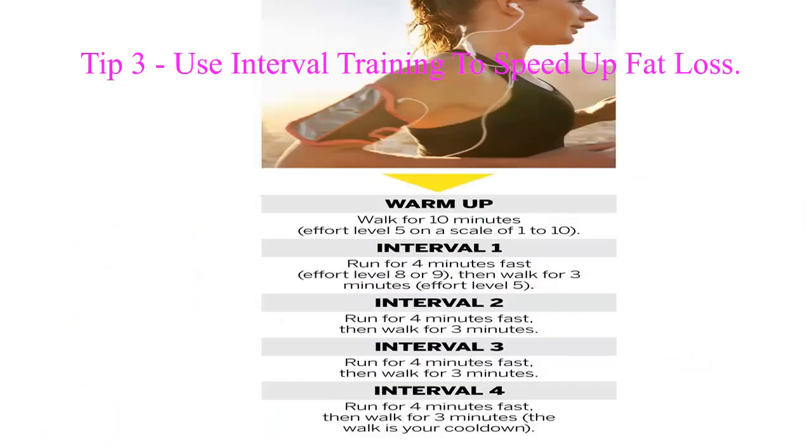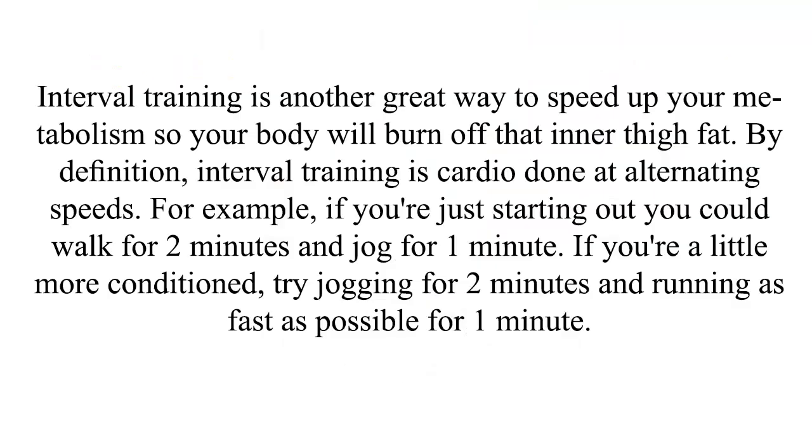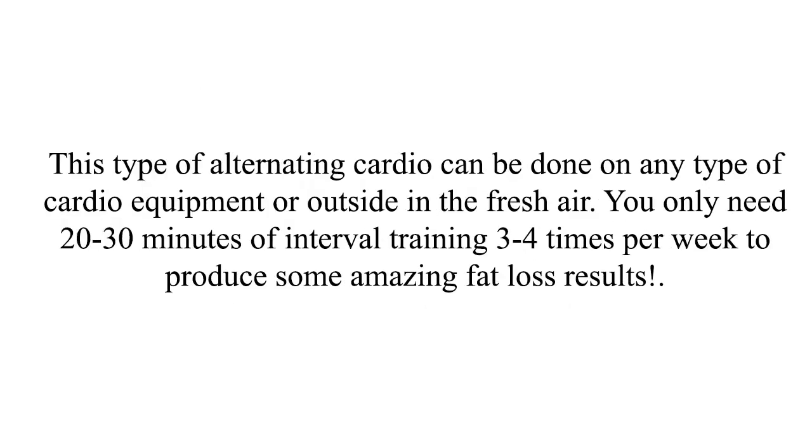Tip 3: Use interval training to speed up fat loss. Interval training is another great way to speed up your metabolism so your body will burn off that inner thigh fat. By definition, interval training is cardio done at alternating speeds. For example, if you're just starting out you could walk for 2 minutes and jog for 1 minute. If you're a little more conditioned, try jogging for 2 minutes and running as fast as possible for 1 minute. This type of alternating cardio can be done on any type of cardio equipment or outside in the fresh air.